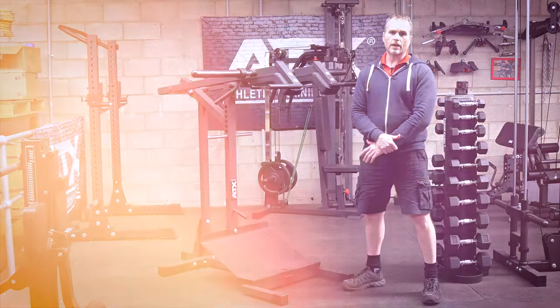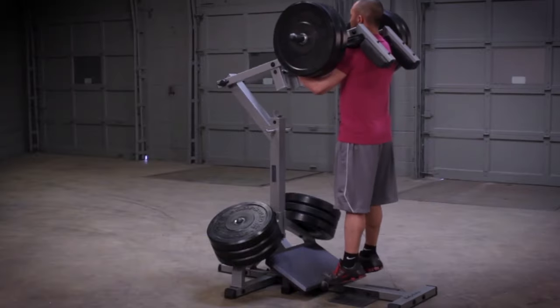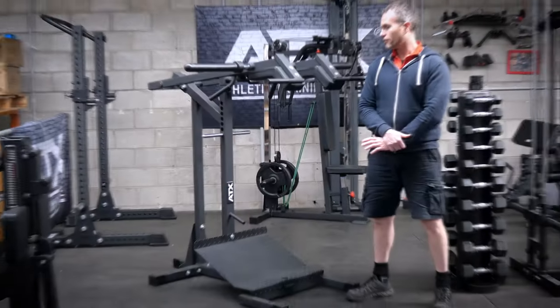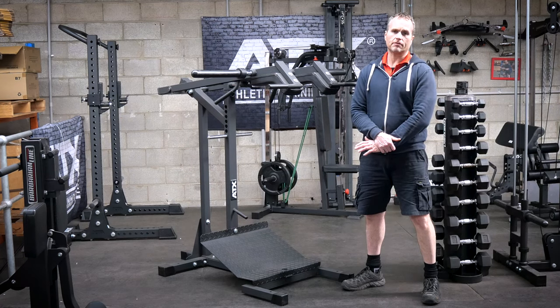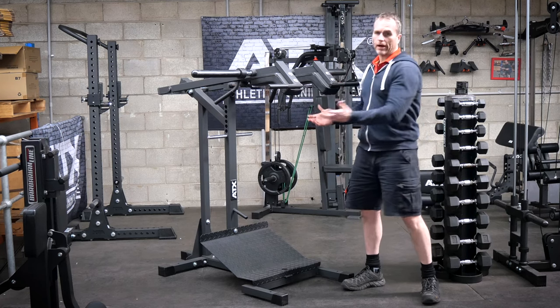If you watch my review on the SQM 700, I mentioned that both the old Powertech and Megatech leveraged squat calf machines did experience flexing. So flexing is not uncommon in a machine like a leveraged squat. Squats are an exercise that you can lift a fair amount of weight, and secondly, the weight is suspended at height.